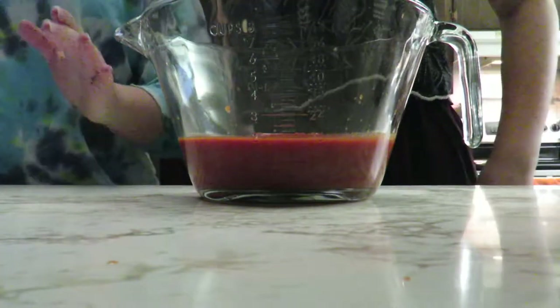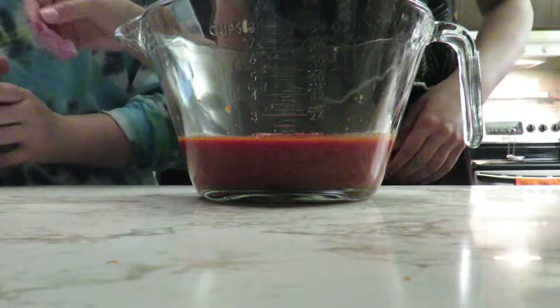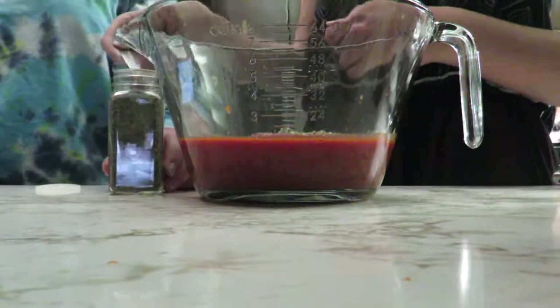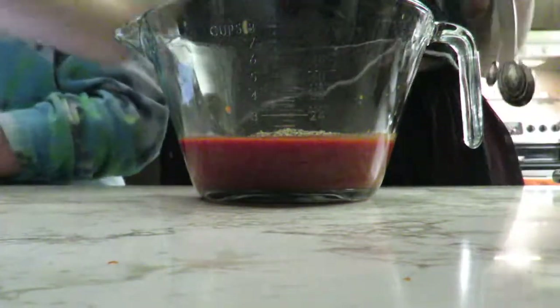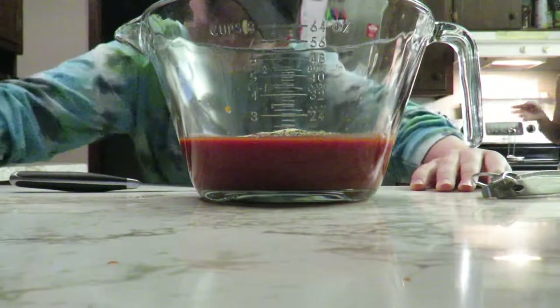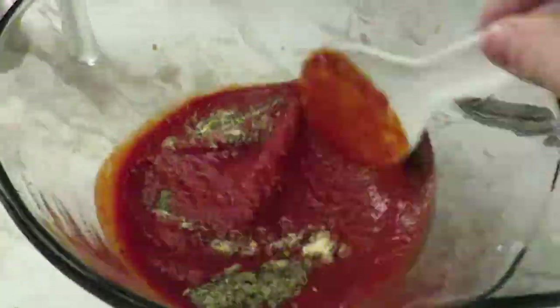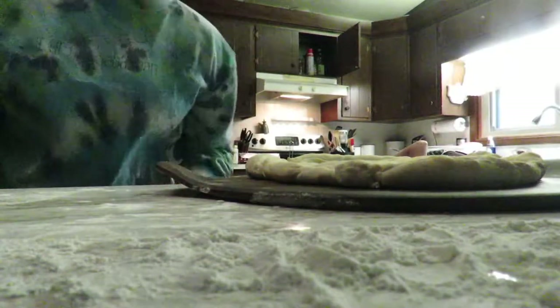It calls for half a cup of chopped onion but that's nasty. Three-fourths teaspoon of Italian seasoning. Then we have a fourth teaspoon of garlic powder. Now we need a fourth teaspoon of salt. We need an eighth teaspoon of pepper.